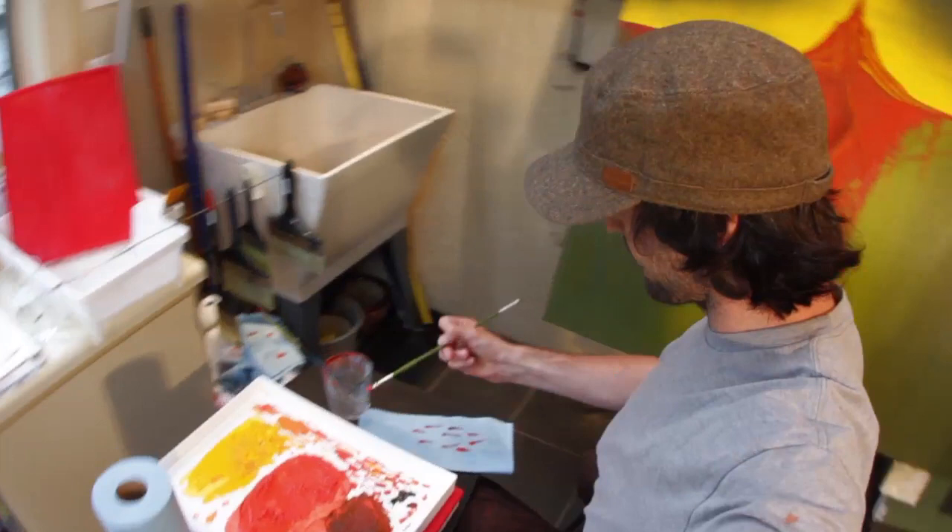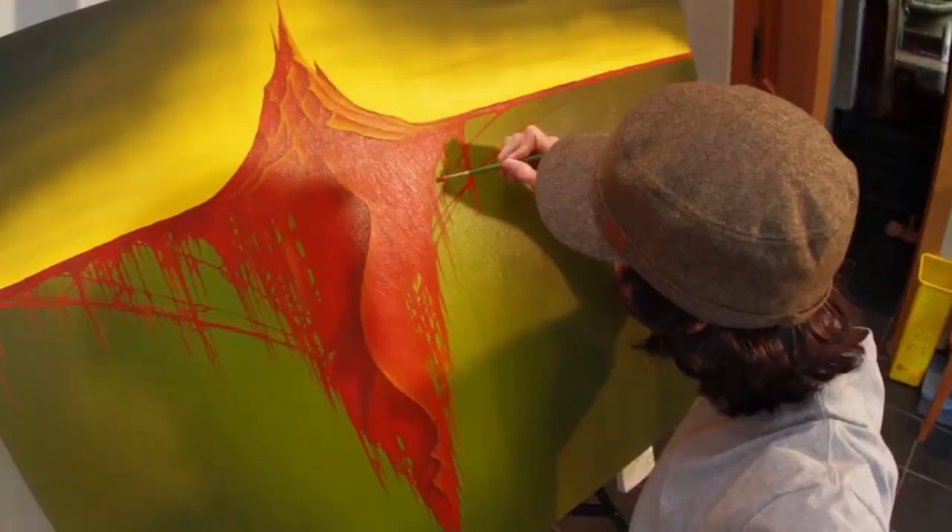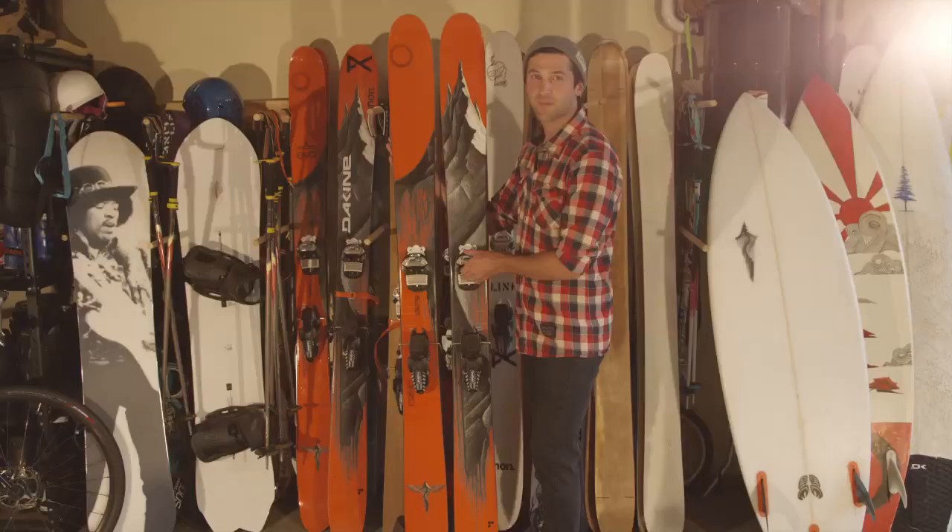For me, the art symbolizes where I'm rooted to — my home, my family, and my beginnings as a skier. It's my favorite graphic to date, and it's on the best ski I've ever designed.